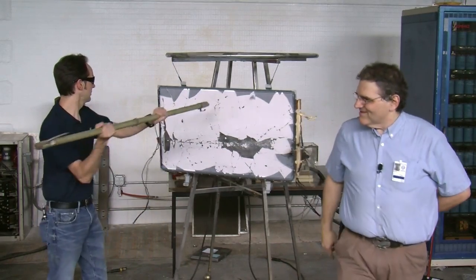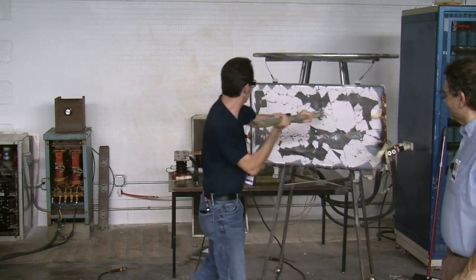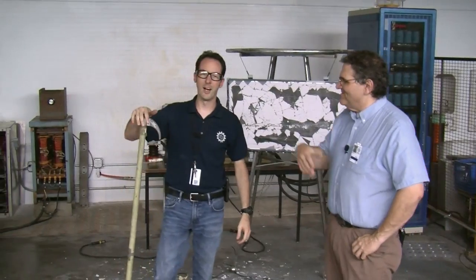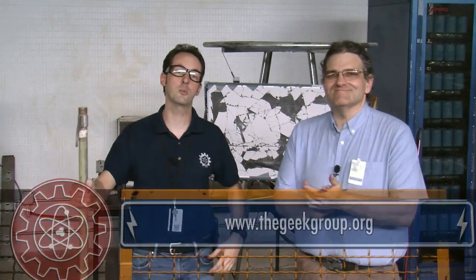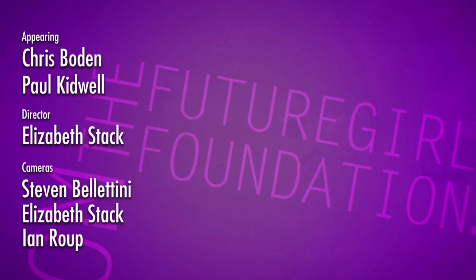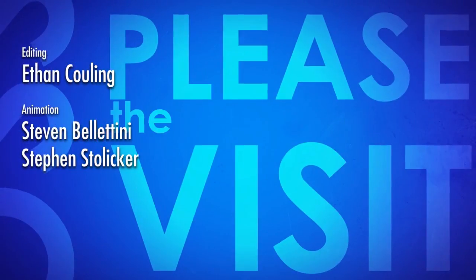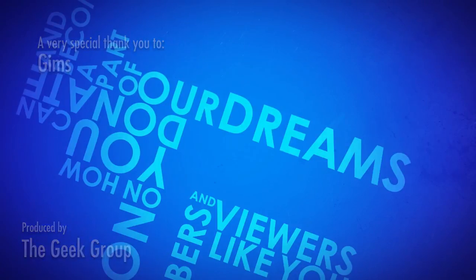Hit it there again. Right there. Like that. Feeling better now. Yes. I feel vindicated. We want to thank you guys for watching. Please comment, subscribe, like, share us on Facebook. Share us anywhere you want. We don't care. And stay tuned for more really bad science here at The Geek Group. Learn more at thegeekgroup.org. We'll see you next time. This video was made possible by a grant from the Future Girl Foundation and thousands of private donations from members and viewers like you. Please visit thegeekgroup.org for more information on how you can donate and become a part of our dreams of Avalon.